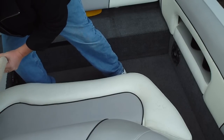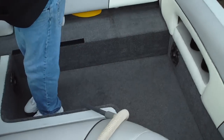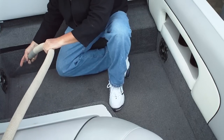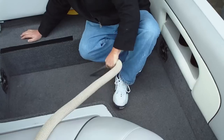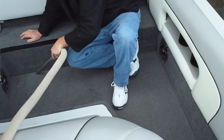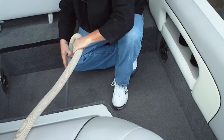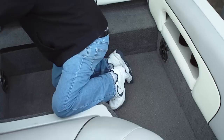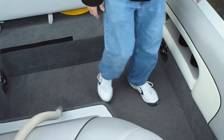What does it really look like? What's the true condition of the boat? And that's it for the pre-cleaning of the interior prior to cleaning the leather vinyl.